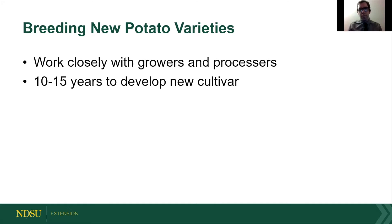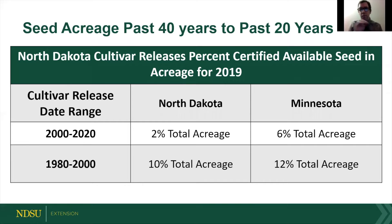It takes about 10 to 15 years to breed a new potato. It's pretty intensive genetic work because it's a tetraploid, so you have all different copies. Each seed is genetically different from the cross that you made. When you do find a cross that you like, you have to asexually propagate it until you have enough seed to actually market. It takes a lot of work — of the varieties we have released in the past 20 years, only 2% of the total potatoes being planted in North Dakota are actually our varieties.